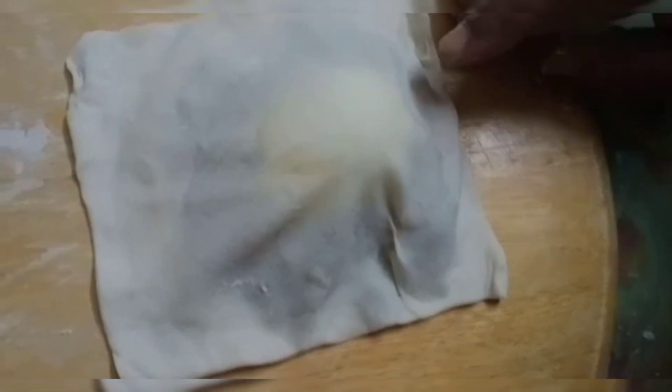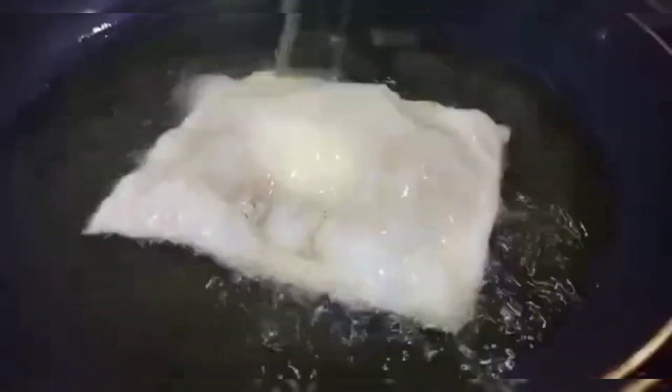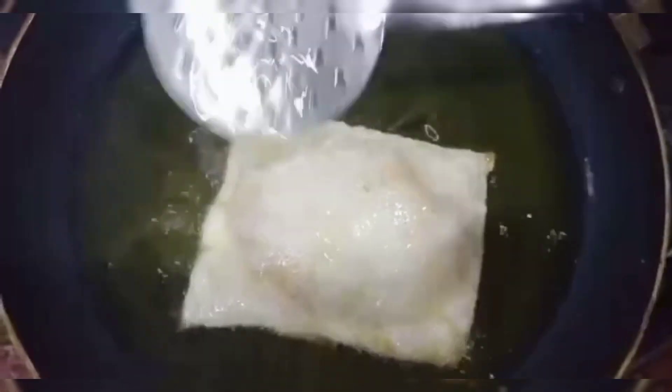Look at the square. This is not a thin end. This is a good taste. Put it in. It is very nice.